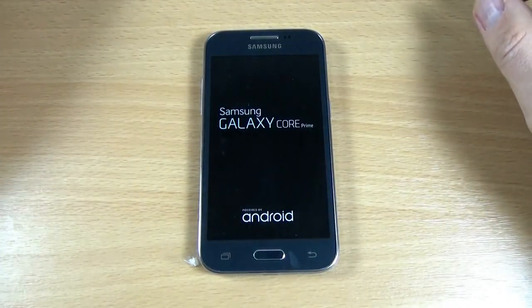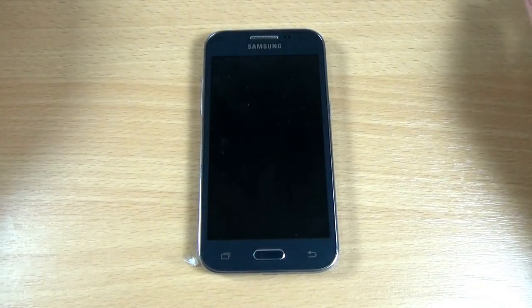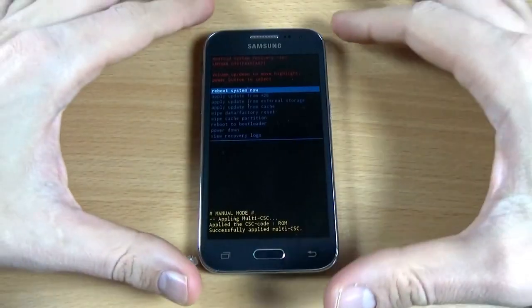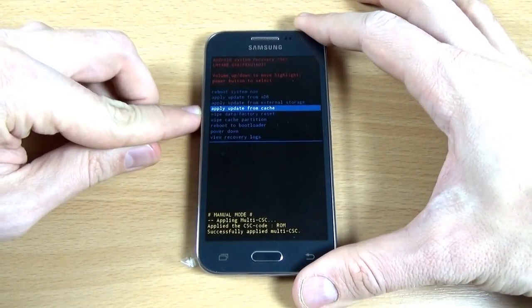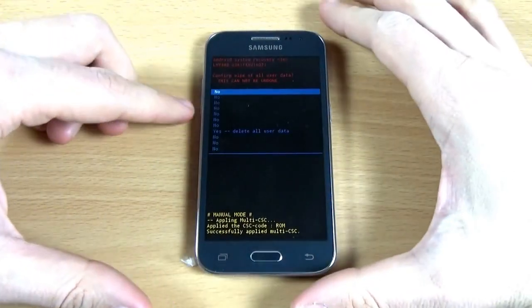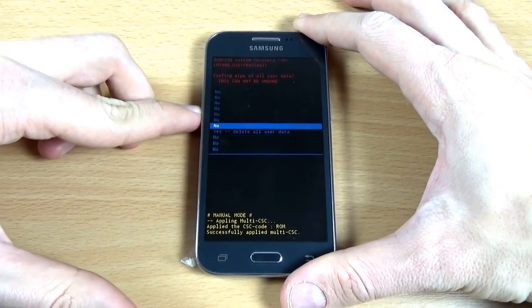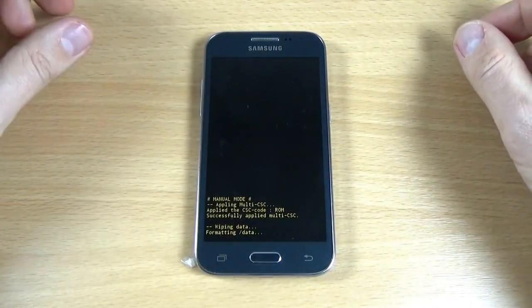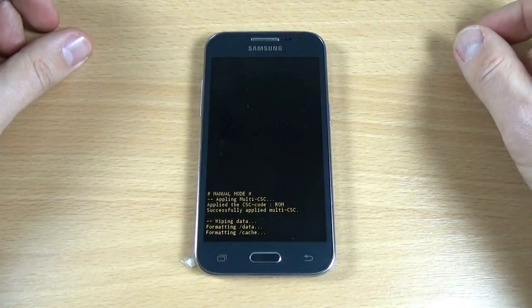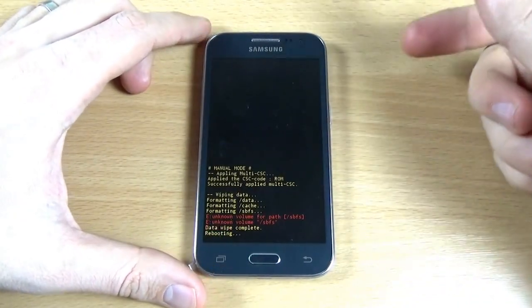Now remove your fingers and select Wipe Data / Factory Reset. Press the power button and again select Yes — Delete All User Data — and press the power button. Now just press the power button to reboot the system.